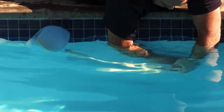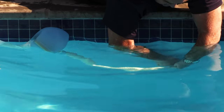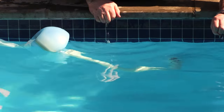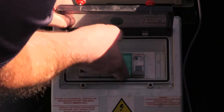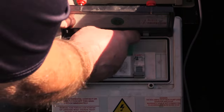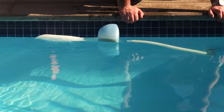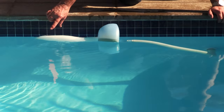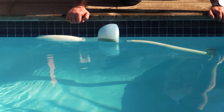Once it's in position and we've tightened it enough, we give it a few tugs and it's ready to go. Turn your system on. Now that we've installed our pool gobbler, you can see that it's pulling the water in here and pushing the debris and leaves into the filter sock, collecting all your dirt.